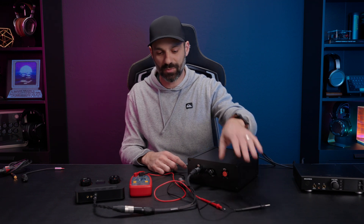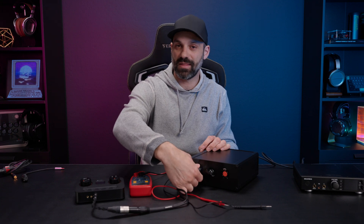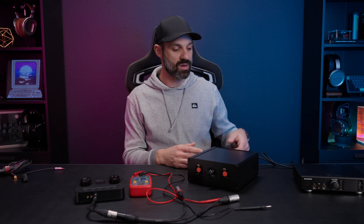I also want to note: don't think this is going to shape reviews where I say 'oh, this only has one watt at 32 ohms' — that's still a ton of power. I'm using this purely to validate manufacturer claims, because I believe having accurate, fair data out there is really important so you're not being misled as a consumer.